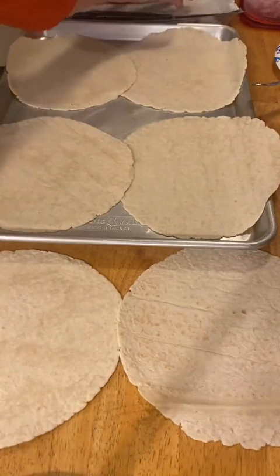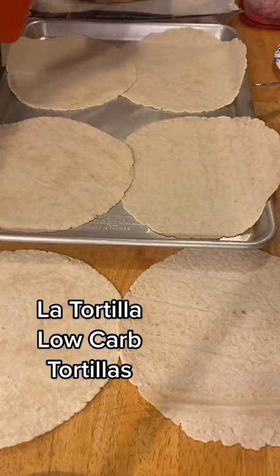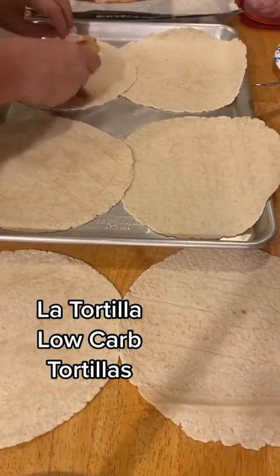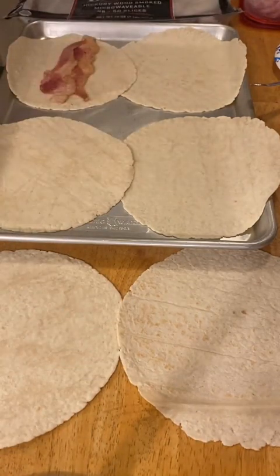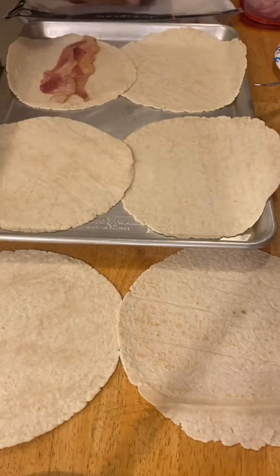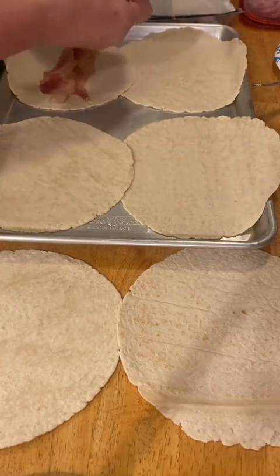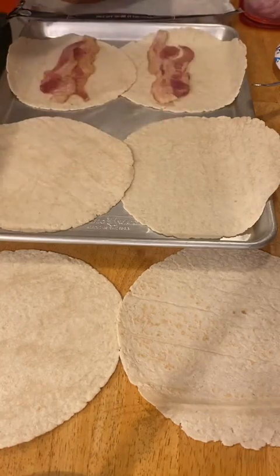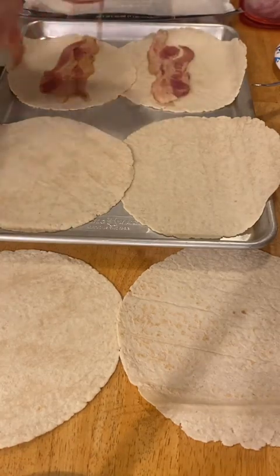I think I'm going to probably make about six. We're going to start with two pieces of microwavable bacon. If you don't have the microwavable bacon, I would fully cook your bacon first. This is the Kirkland's fully cooked bacon, but you can use the Hormel or whatever you want. If you want to use regular bacon, I'm putting two slices each.